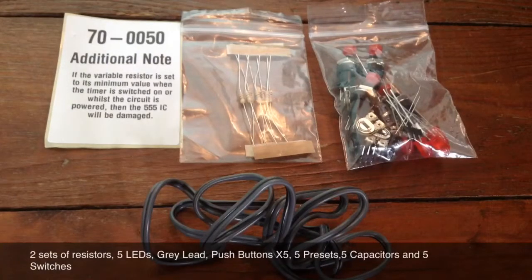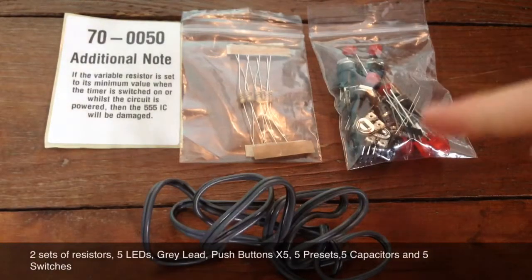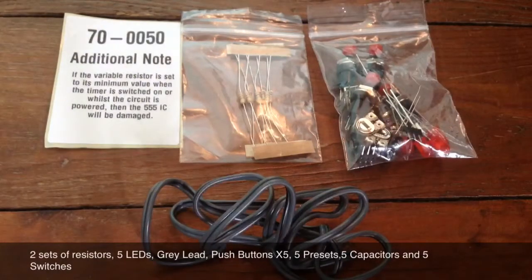This kit also comes with five push buttons, five silver presets, five LEDs, five capacitors, and five switches. A red lead, or in my case a grey lead, is needed to connect the push button to the board.